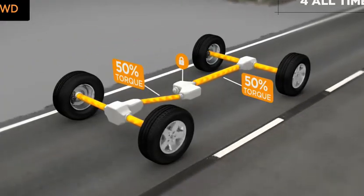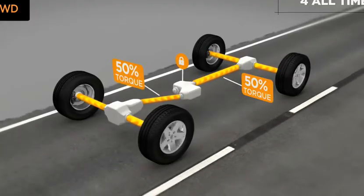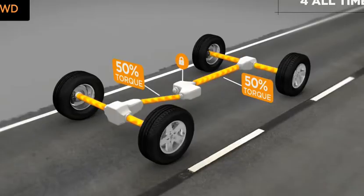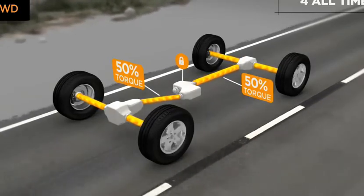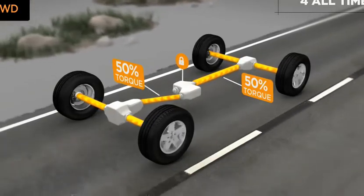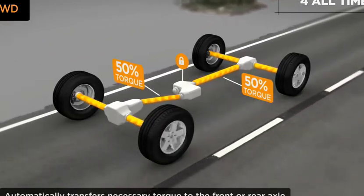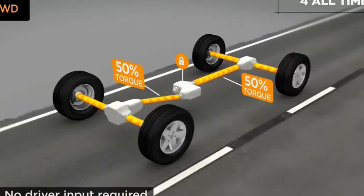During normal dry pavement use, engine power is divided between the front and the rear wheels. When there's a difference in the front and rear axle speed — such as on a slippery surface, gravel, or loose dirt — the system's brake traction control automatically transfers torque to the wheels with greatest traction, all with no driver input.